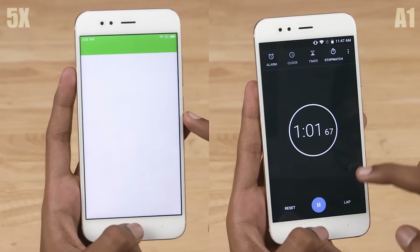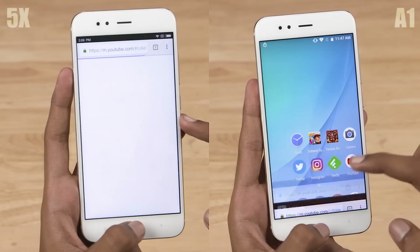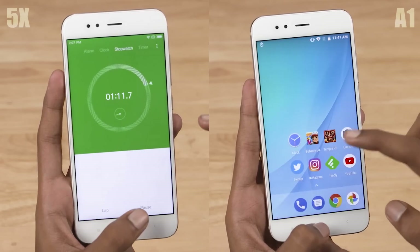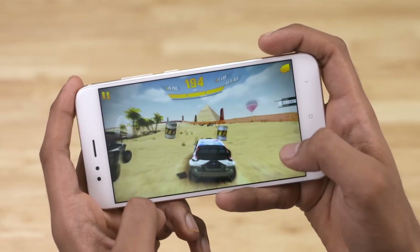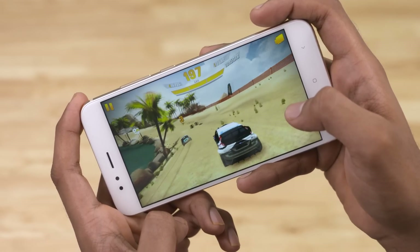In our speed test comparison between the Mi A1 and the Mi 5X — essentially stock Android vs MiUI 9 — the Mi A1 performed noticeably faster and managed memory better. The vanilla Android interface was extremely smooth and snappy. The Adreno 506 GPU helps with intensive gaming; there were occasional stutters and frame drops, but they don't really affect the experience — gameplay was smooth for the most part.